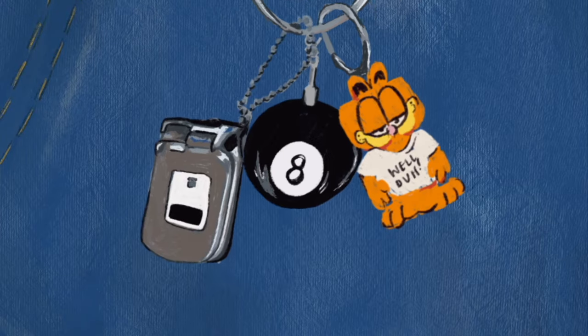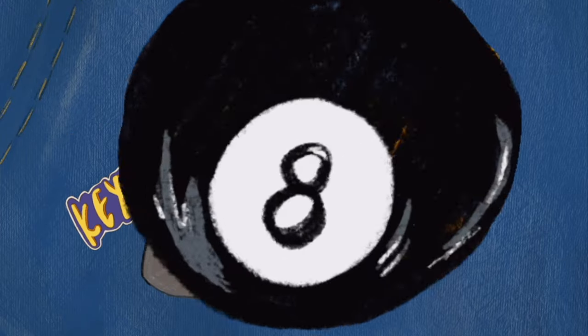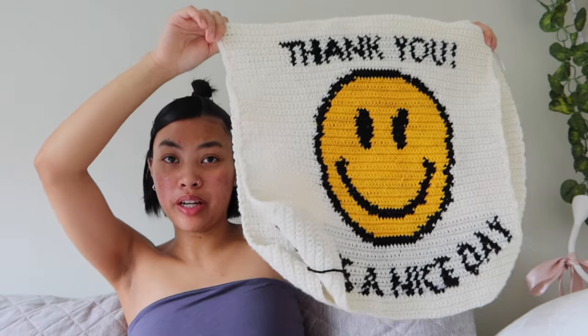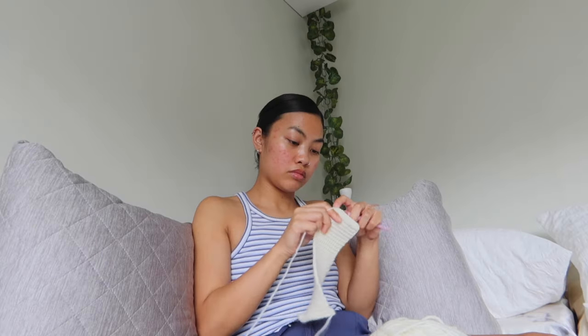Hey guys, welcome back or welcome to my YouTube channel. I'm Kishane and this is part two of making this bag. Last video I made the front panel and the back panel.